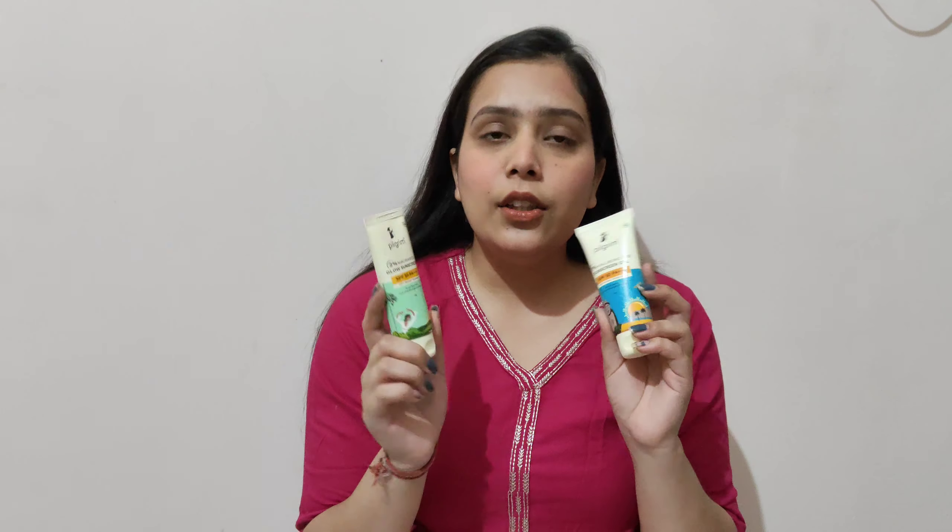So in summers you should not skip sunscreen. Today I am going to review this product. It is from Pilgrim — they have newly launched sunscreens and I am going to review them. It is a very amazing product, so let's get into the video now.